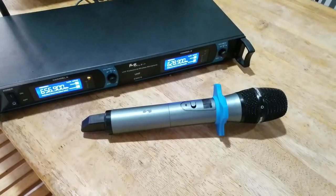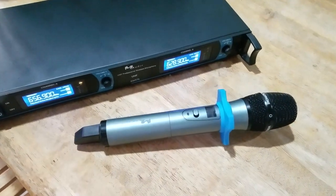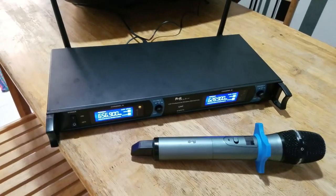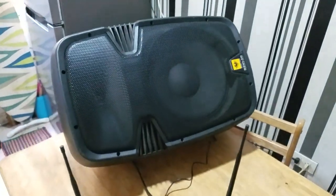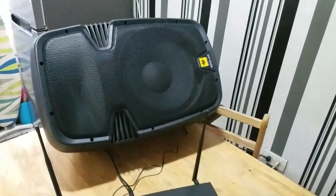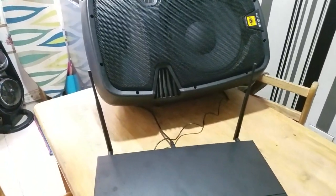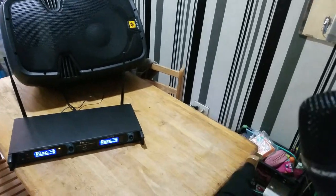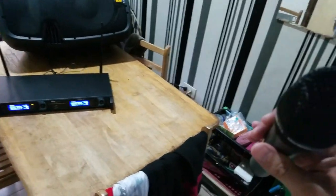I've got my wireless microphone here — it's not turned on yet. The receiver unit is on and connected to our active speaker system. I'll turn the mic on now, like so.